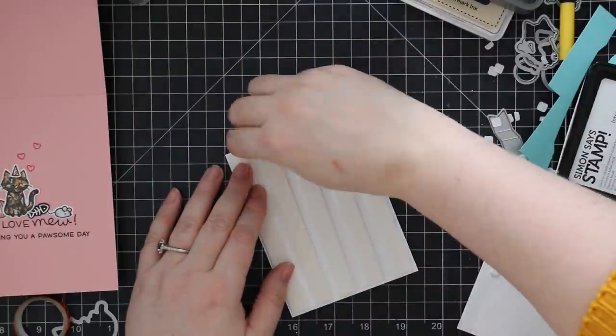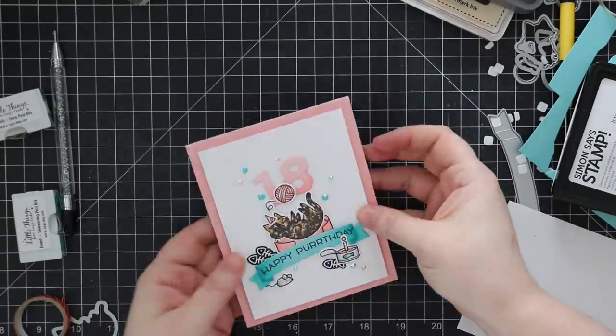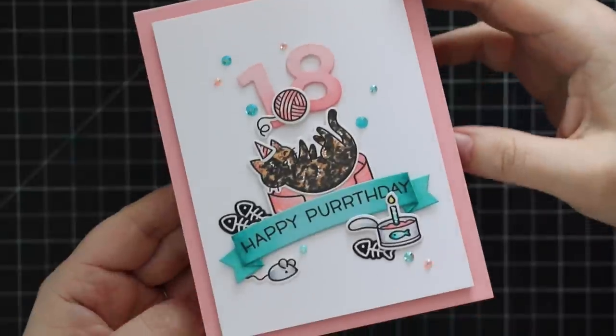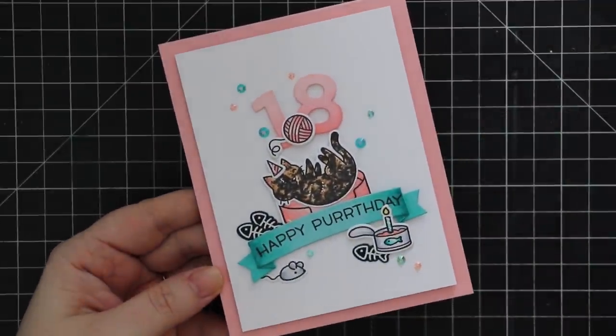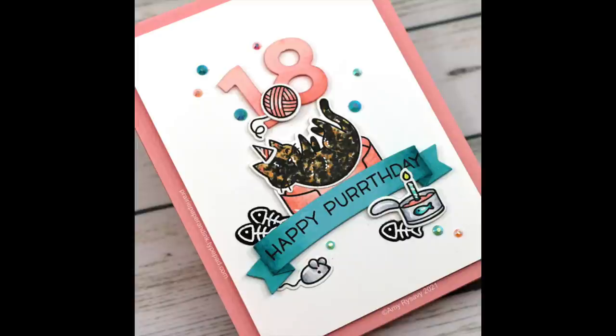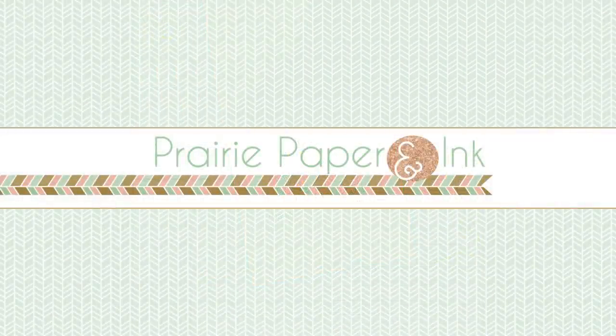Once the inside was complete, I adhered the card front with foam tape to pop it up from the card base, and with that, the card is complete. Thank you all so much for watching, subscribing, thumbs-upping, and commenting — I really appreciate you taking time out of your day. I'll have a link below to my blog post with a full supply list linking to everything I used. I'll see you all very soon in the next video, bye!